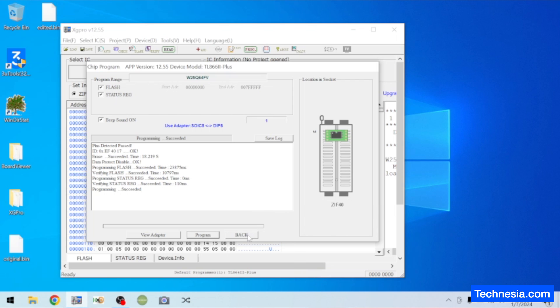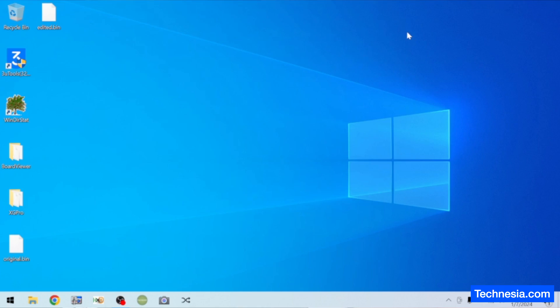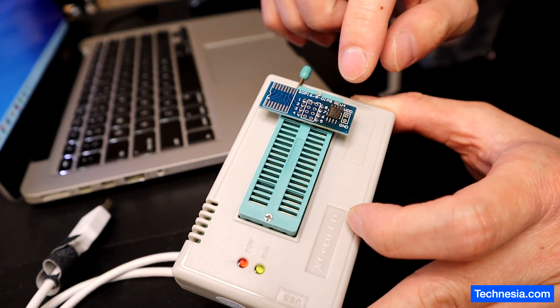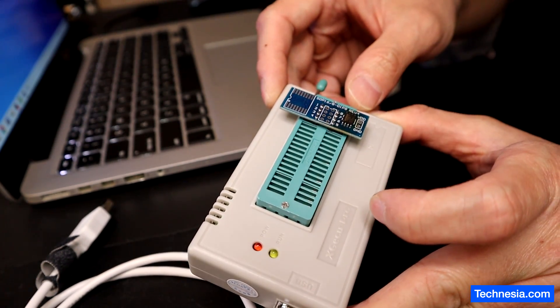The EFI chip is already reprogrammed. Now let's click on back. Close the software. And I'm going to re-solder this chip back into the logic board and test the MacBook.